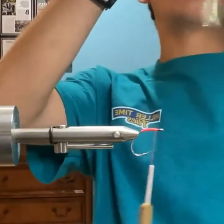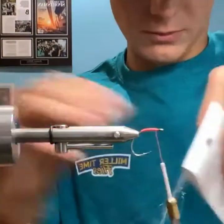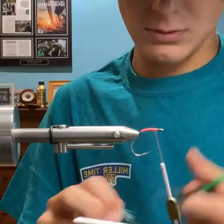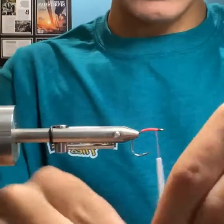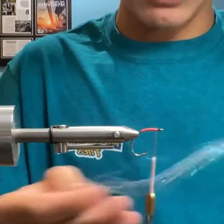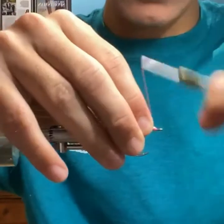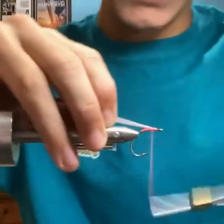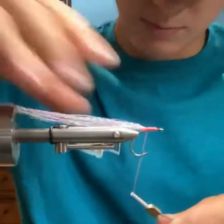Here's that polar flash once again. I snip a small amount — if you're only using this much and you're doubling it over, this stuff will last a while. Tying it in and wrapping back to the bend there.